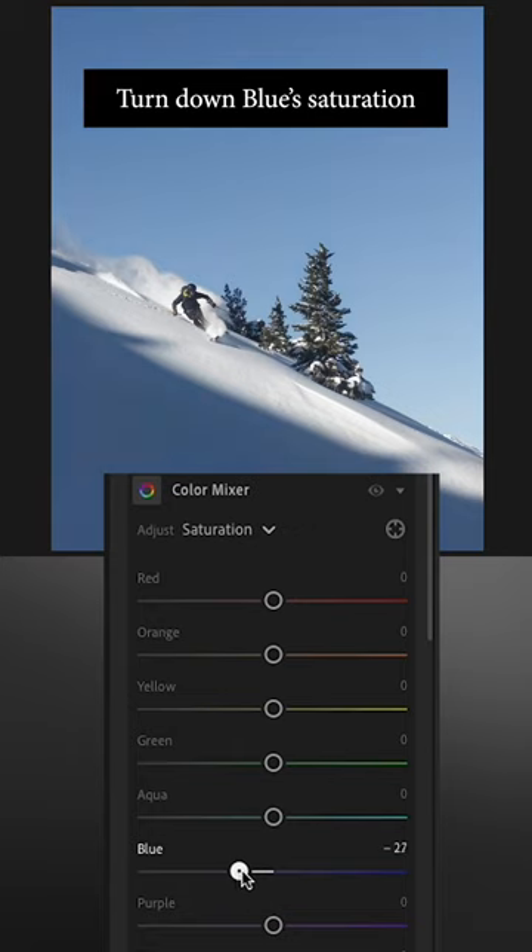This photo is super blue, so what I'm going to do is go down to my color mixer and drop the saturation of the blue by a fair bit.